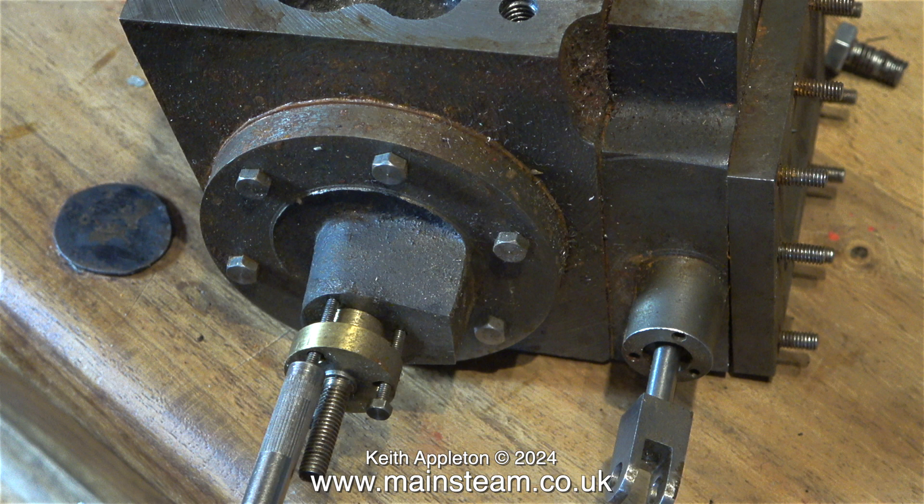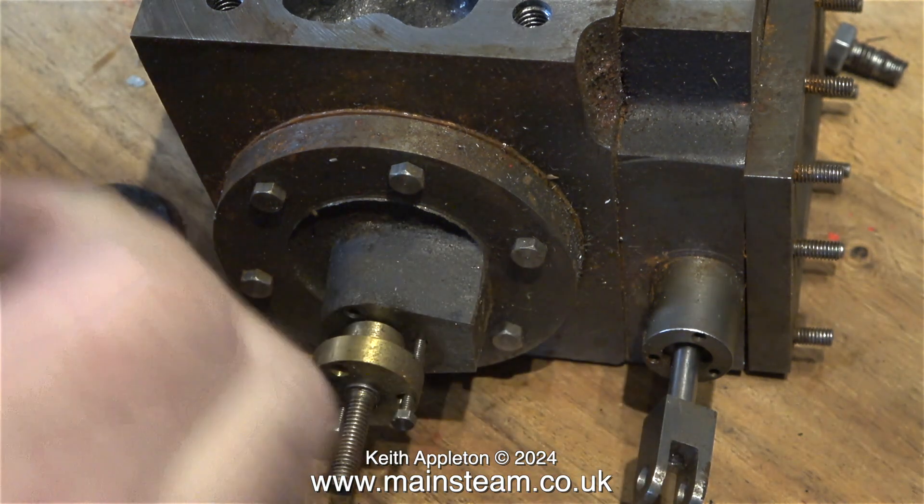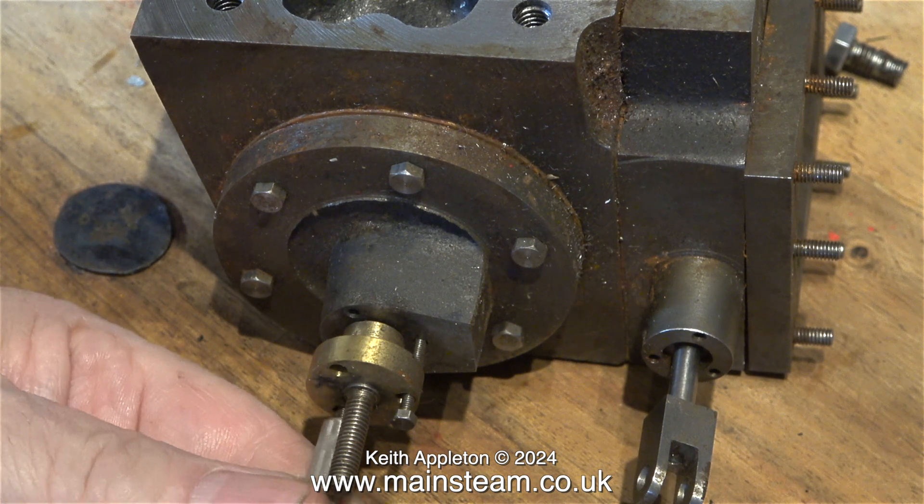Today it's Friday the 19th of January and I won't be going over to Blackgate's until Monday. I'll be picking up a box of Sweet Pea parts that Blackgate sell for this engine, and also a set of drawings.